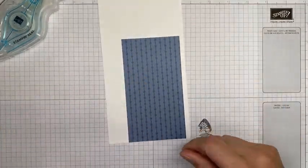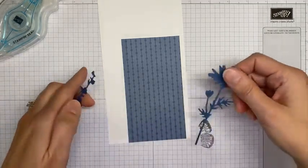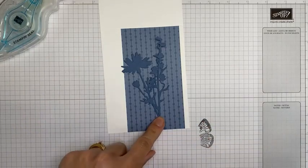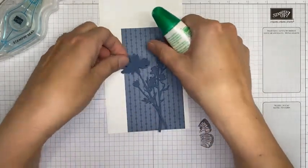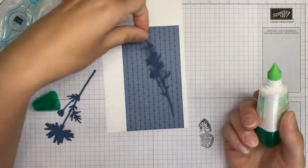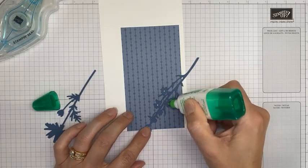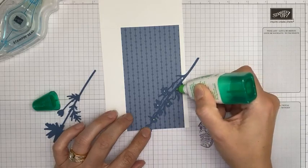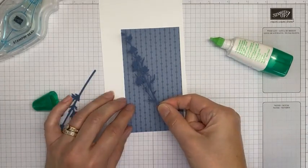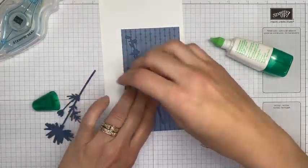I did a little die cutting ahead of time so you didn't have to watch me do all that. These are cut from Misty Moonlight cardstock, just run through the die cutting machine with the Meadow dies. We're going to adhere them onto the card front with just a little bit of liquid glue. It doesn't need a whole lot because we're going to layer things over the top, so it'll hold just fine.